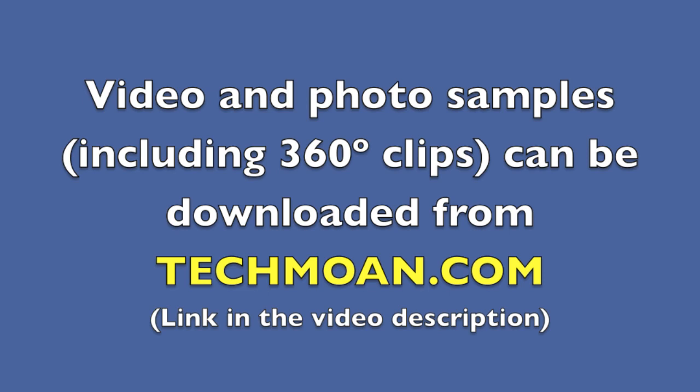If you're interested in playing back some of that 360-degree video yourself, I've put samples on my website together with some 1080p and 720p video and photos from this camera. Thanks for watching.